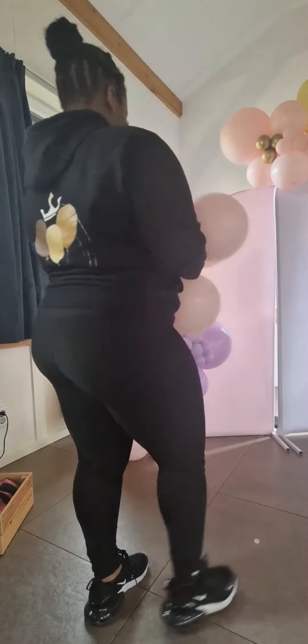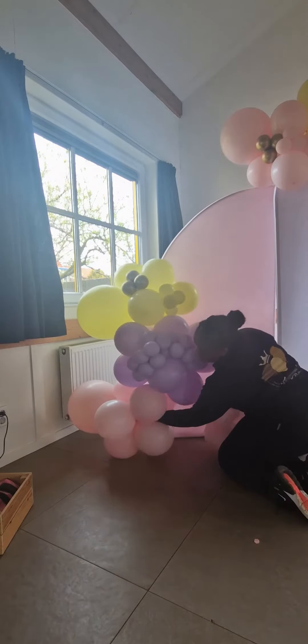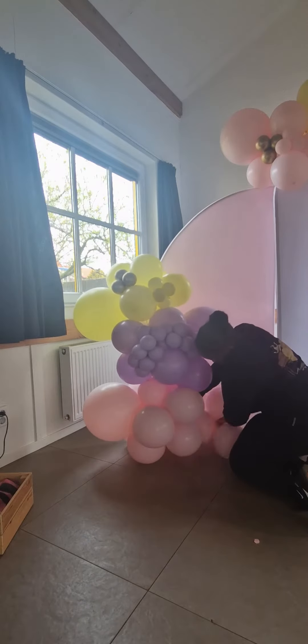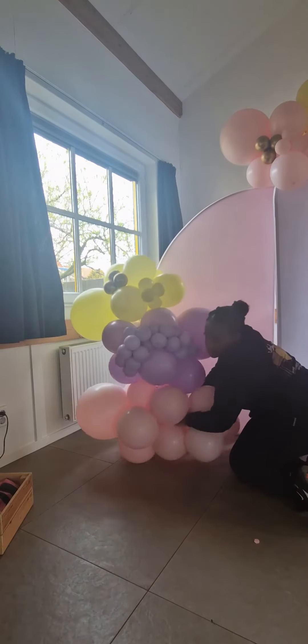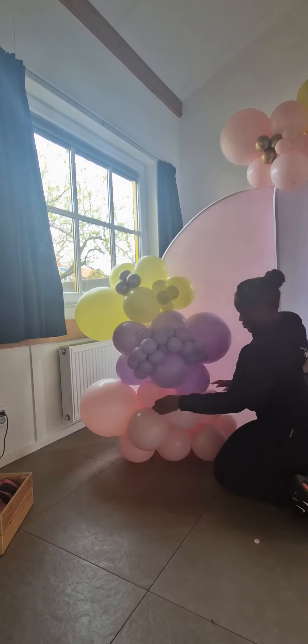Hey guys, so today I'm doing another video on how to make your garland fuller. Here I have a quad which is four balloons that I'm now going to add to the bottom of that garland, and I'm using the neck-to-neck method but feel free to use a 260Q if that works better for you.